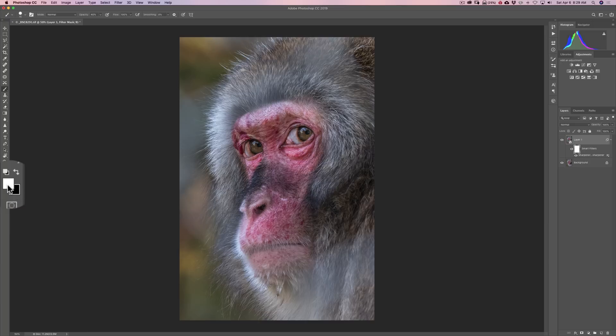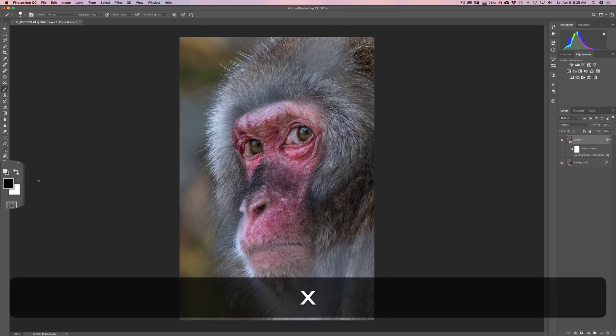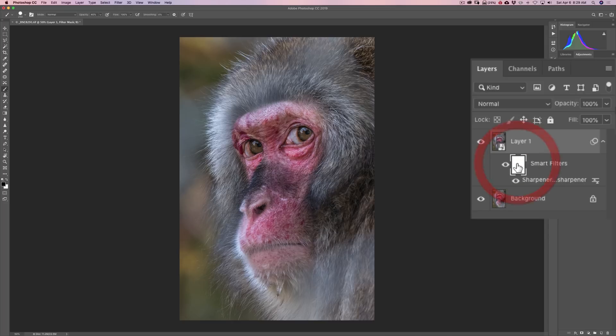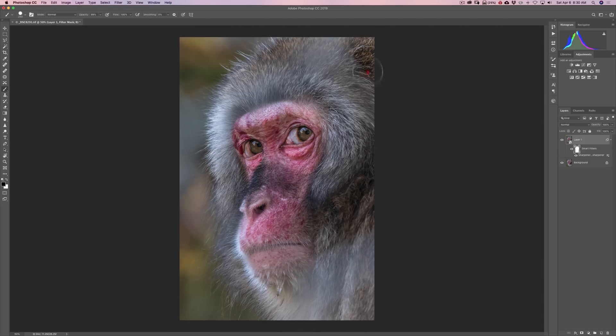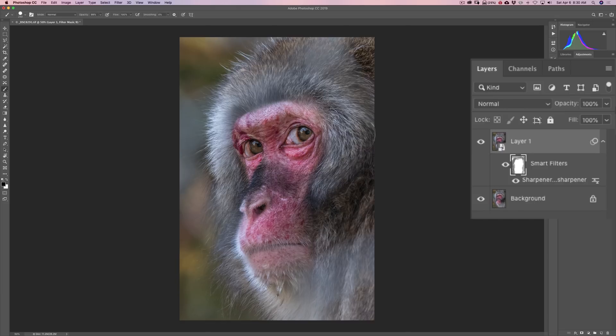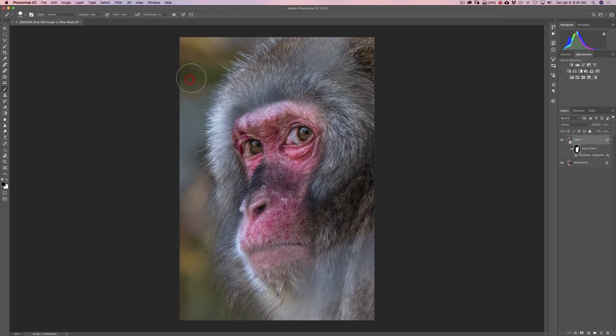I can actually paint in black on the mask. Make sure you have the black swatch in front — hit D for default colors, then X to swap to black in front. I'll get a bigger brush with the right bracket key, make sure I'm clicked on the mask, and I can come in and remove the sharpening from around the macaque's face. Because we were in Photoshop, I didn't really have to put all those control points down — I could have just worked on this mask to remove the sharpening instead.